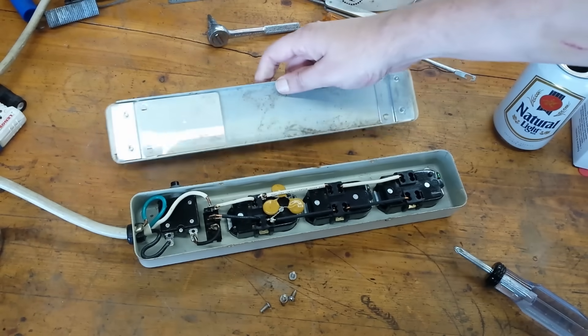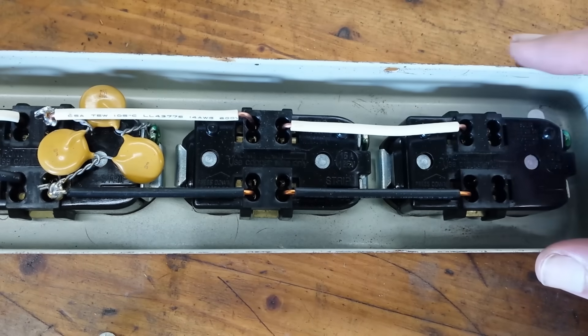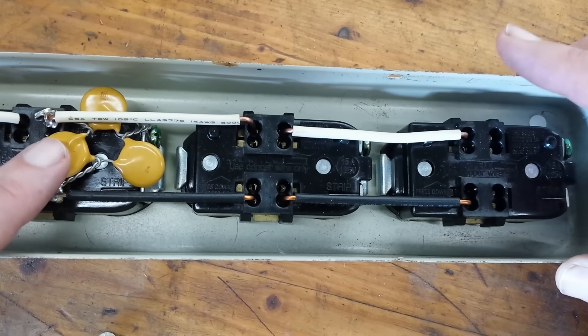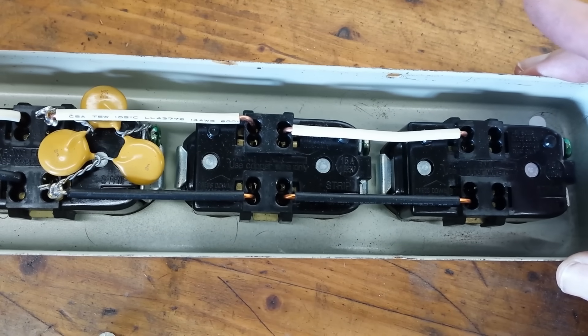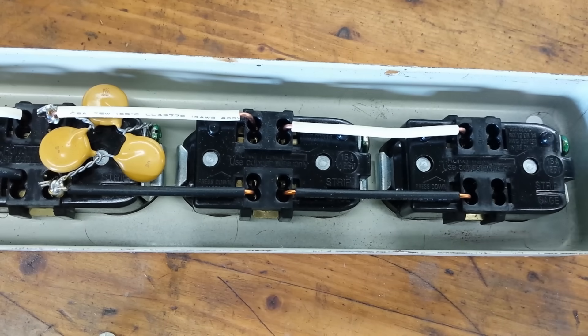When we open this power strip up there are a couple of surprises. First, the good: we got actual 14-gauge solid core copper wire connecting all the outlets, which is nice to see. We also have some kind of surge suppressor over here — I'm probably going to take that out when we rewire this, since these surge suppressors do go bad after a few years. And then the outlets — these are...